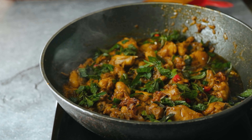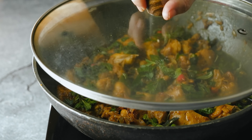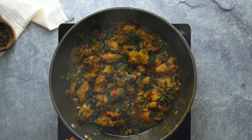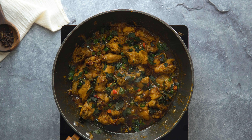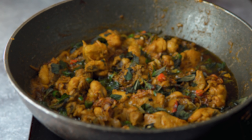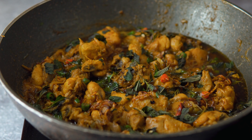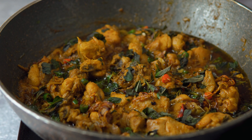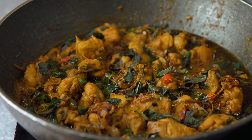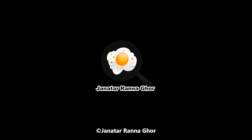The recipe is available in the description. If you like this video, please comment and subscribe to our channel. Please like, comment, and subscribe.